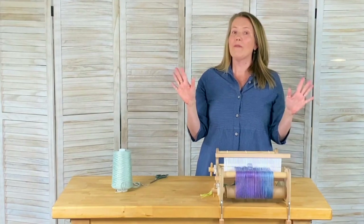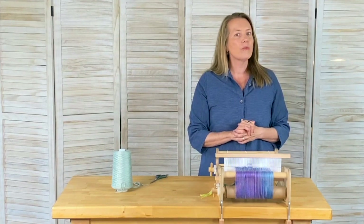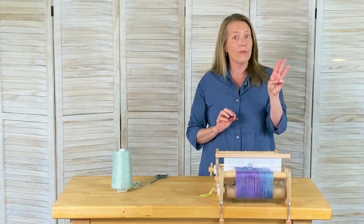Why knot? Weavers love to discuss their favorite knots, and in this short video I'd like to round up three of the most popular knots that weavers use to tie onto their front apron rod.